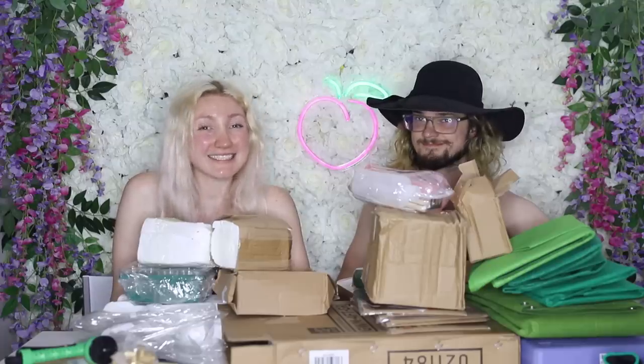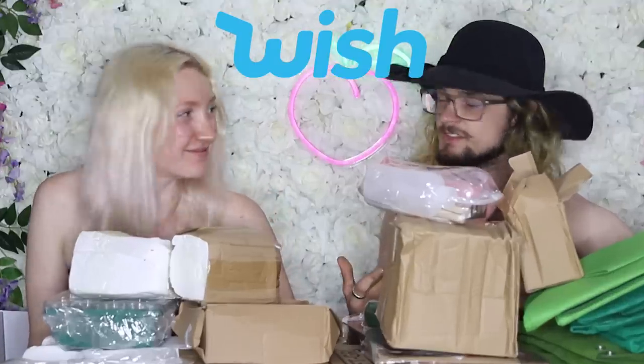Hey everyone! It's me, Alex, and today we're reviewing gardening supplies from Wish! And it's me, Alex, and I'm reviewing gardening supplies from Wish. And Sam, I suppose I do my own intros these days.